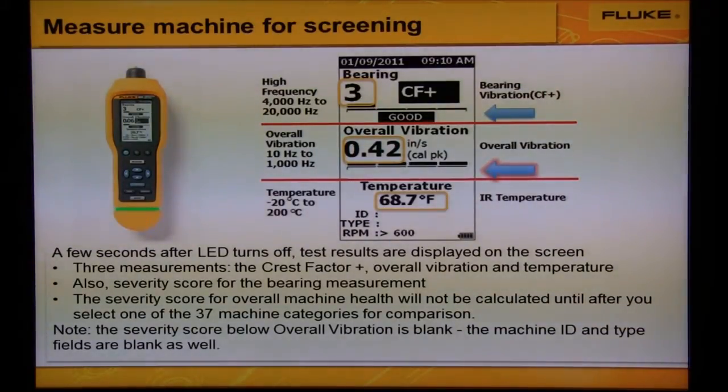You'll also see two severity scores. The severity score for bearing measurement is on the top. You'll notice that the severity score for overall vibration is blank. Until we enter the machine ID for one of the 37 machine categories, we don't have anything to compare it to, so this will be blank.